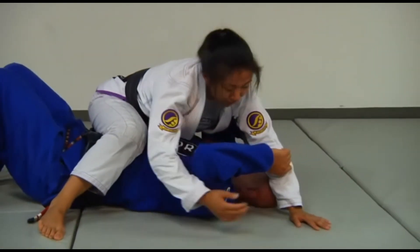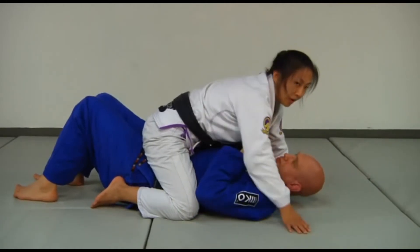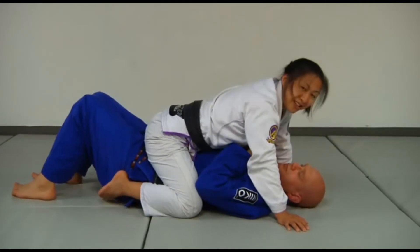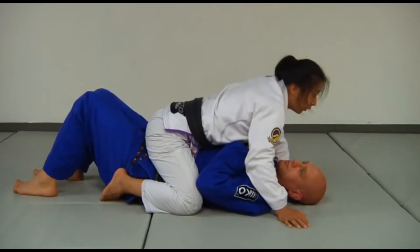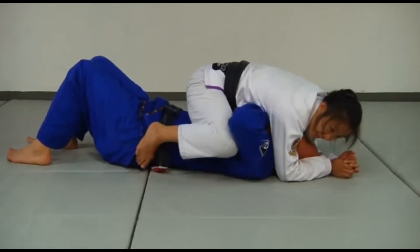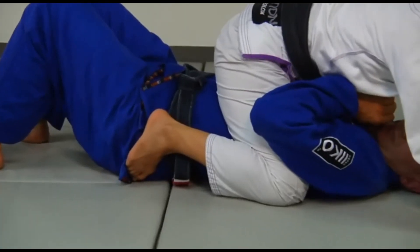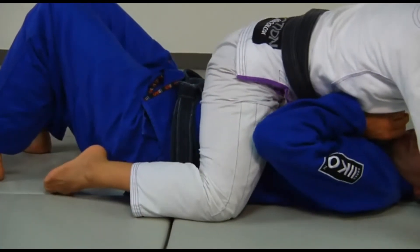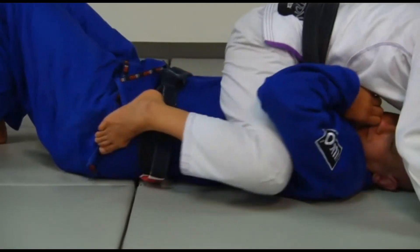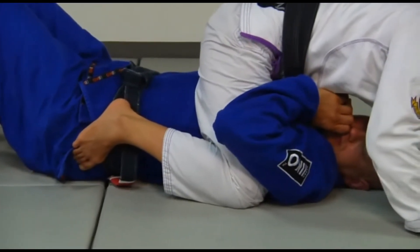It should be pretty tight and very uncomfortable for your partner underneath. As I'm walking up my partner, I want to make sure that my feet are staying tight to Stefan's body. Once I get high enough, I want to come up and start putting my instep on top of my partner's hips, using that as a way to prevent me from being pushed back down. So instead of leaving your feet relaxed, as you climb your body up, place your feet on your partner's hips or ribcage to keep your knees in tight and push your body forward, not backward.